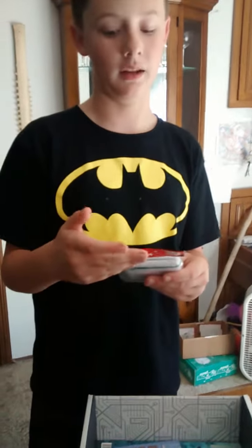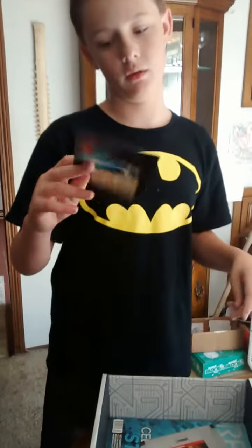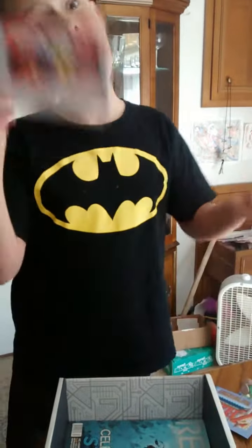And a wristband, of course. A little wristband. And then something about Zelda — a link to the Arcade Block Zelda 2. This is the card that you get every time; it just tells you whatever's in it.